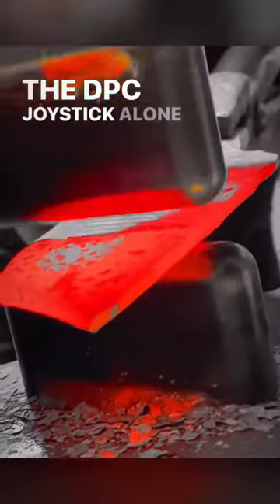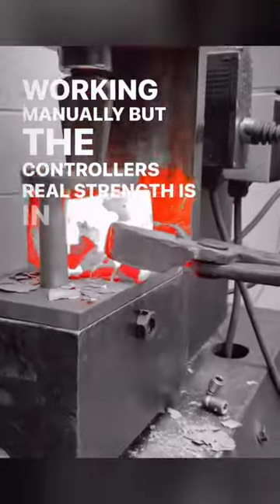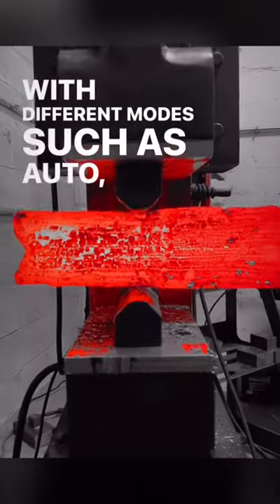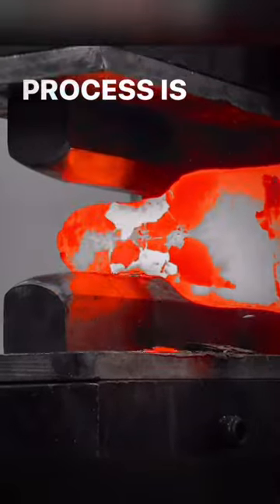The DPC joystick alone adds an incredible level of ease when working manually, but the controller's real strength is in its ability to get specific dimensions in the material you're forging. With different modes such as auto, spring return, and punch mode, the applications of how you can refine your forging process are endless.